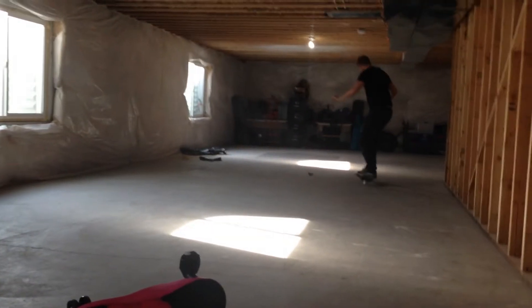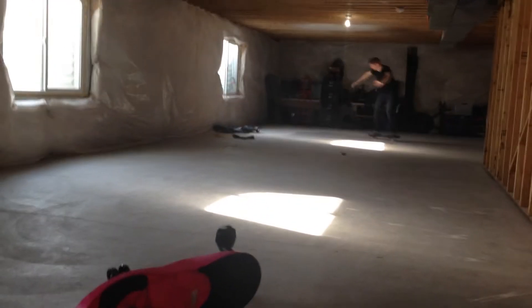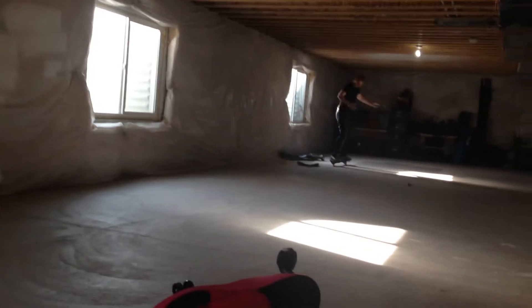So I was going to practice a few ollies and then show you, but I decided I wanted to show you my very first ollie. So here goes.